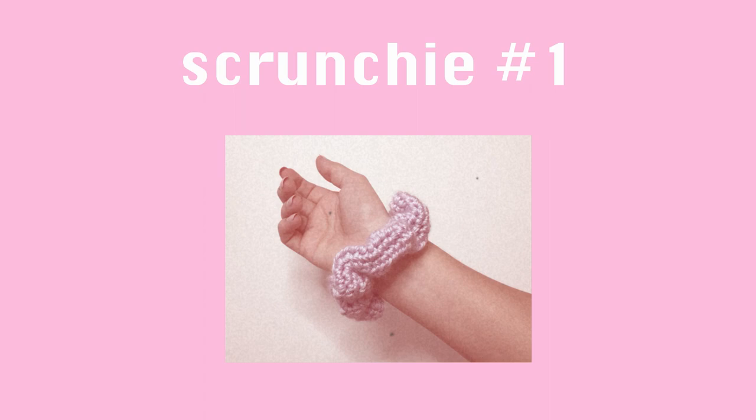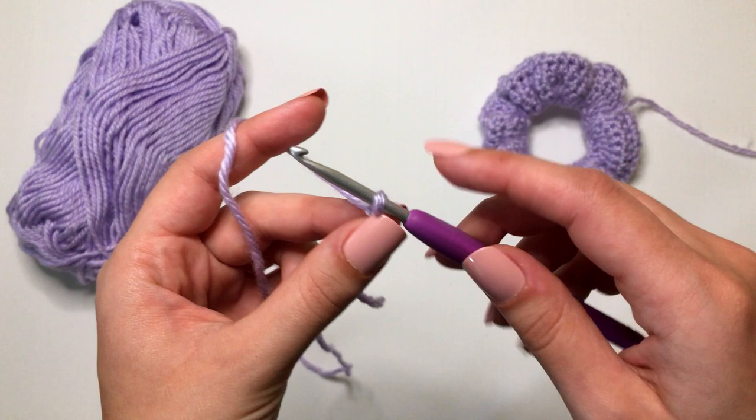We are starting off with the purple scrunchie here, so grab your four millimeter crochet hook, make a slipknot, and pop it on there. The first thing that we are going to do is make a foundation chain of 75.